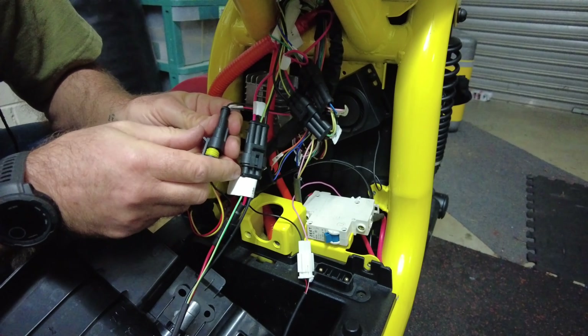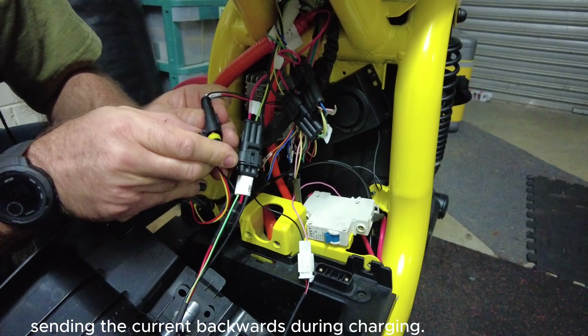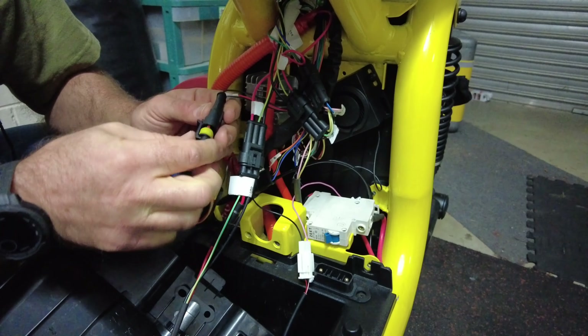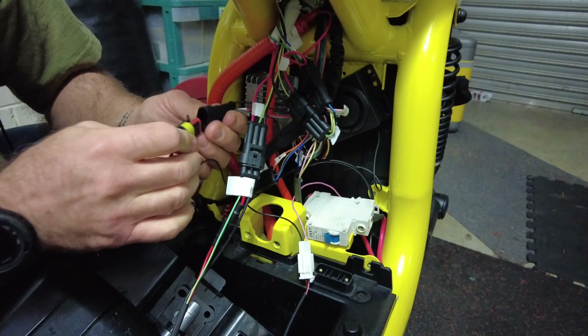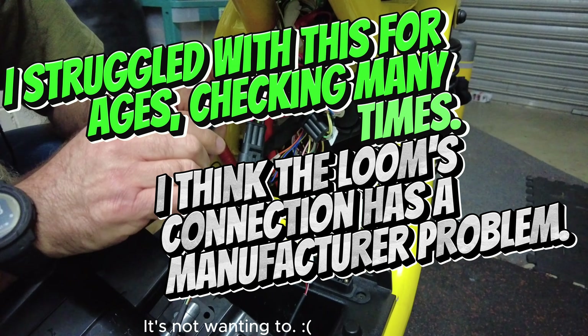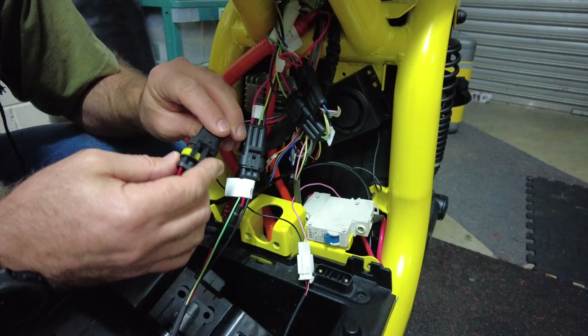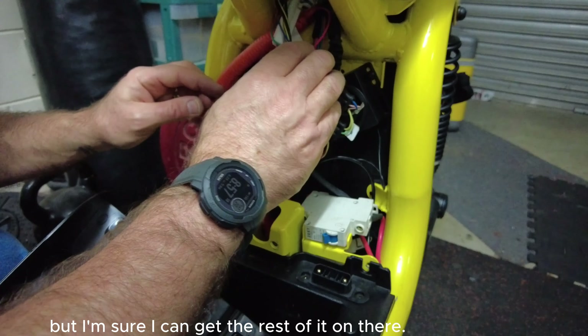Let's see. But I'm also confident that this isn't sending the current backwards during charging. I hope. I'm going to go in. Looks like you fit. And it's not wanting to. I will not press that harder. An unsuccessful adventure for the time being, but I'm sure I can get the rest of it on.